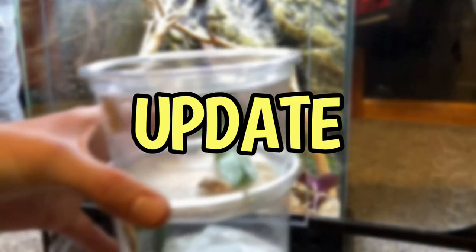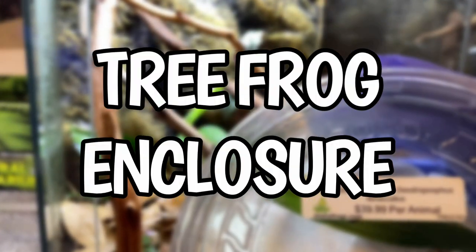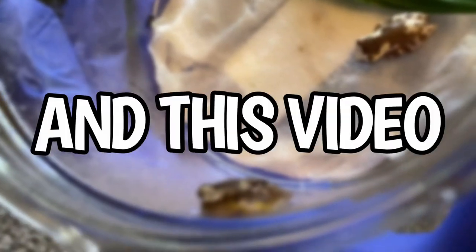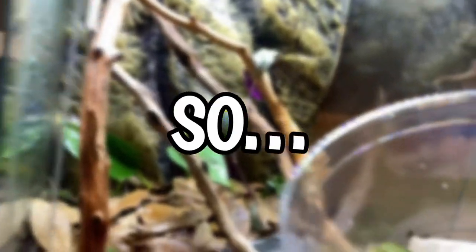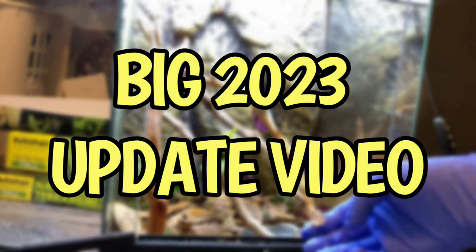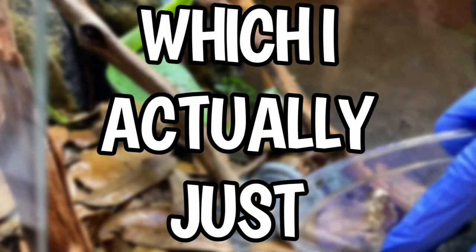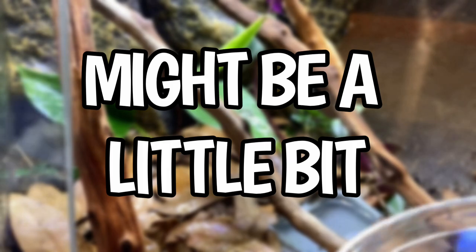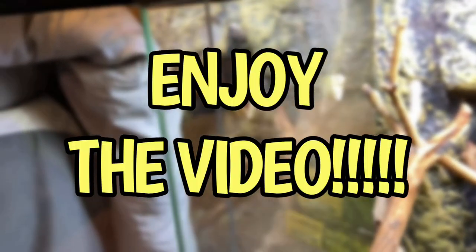This video is an update on the bioactive tree frog enclosure seven months later. This was filmed in January, so I'm a little late posting it because of everything that was happening. This was part of the big 2023 update video which I divided into multiple videos, so it might be a little out of context, but anyway, enjoy the video.